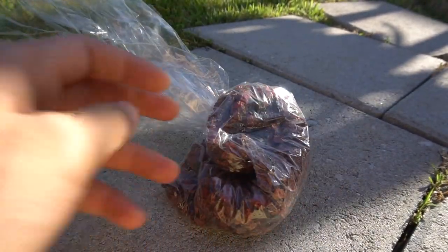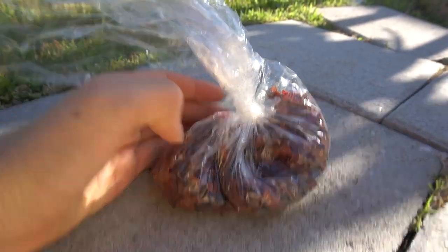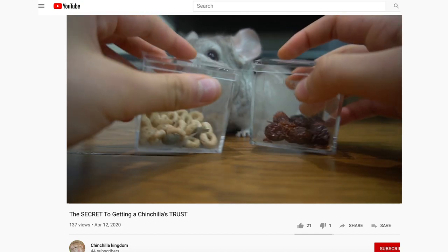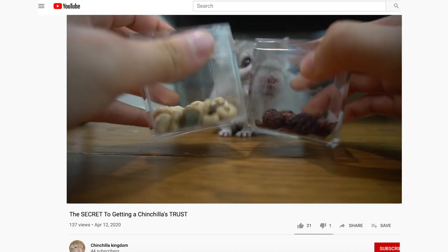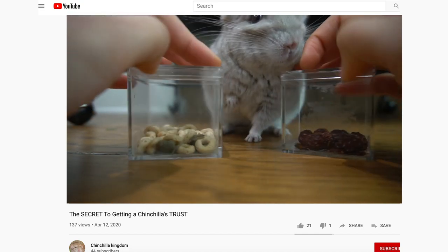Rose hips are one of Pandora's favorite treats — she'll literally go crazy for them. I'm pretty sure most chinchillas love rose hips, so if you're trying to train your chinchilla, that would be a very good option to bribe them with. I also did a video on how to quickly bond with your chinchilla, so if you're interested, feel free to go check that out.